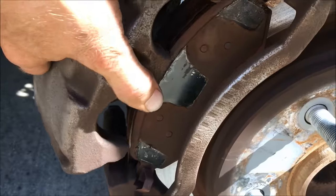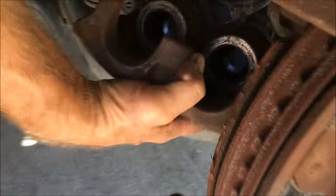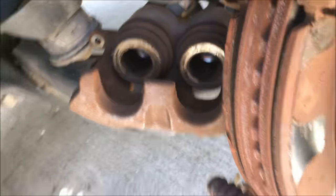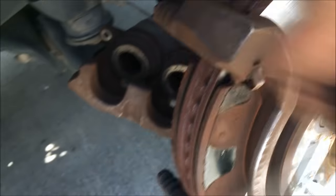Next, you just pry this whole assembly off of your brake pad. I'm just going to set that aside for a second. You just use a screwdriver, get right inside here, and use some leverage to pull that off.